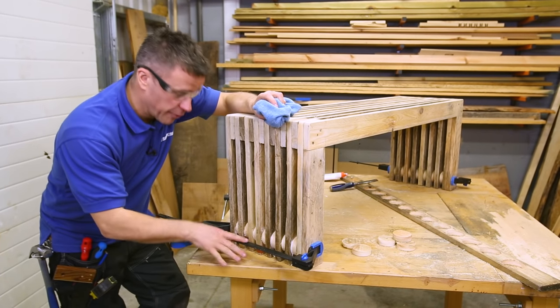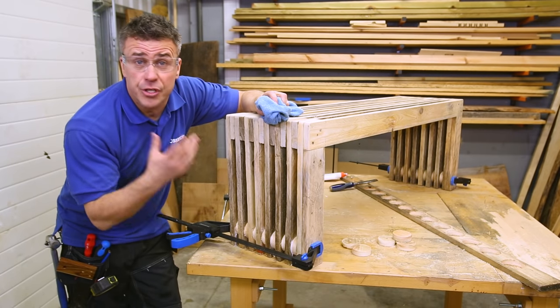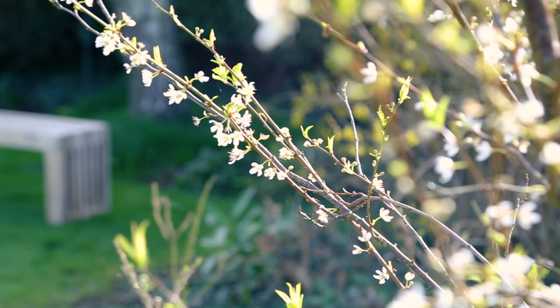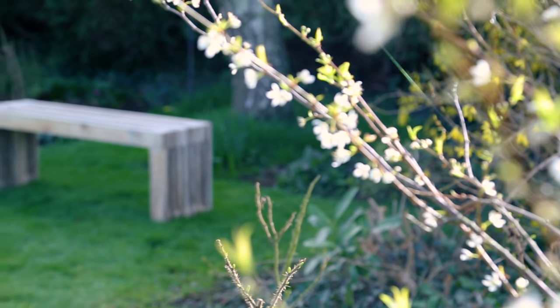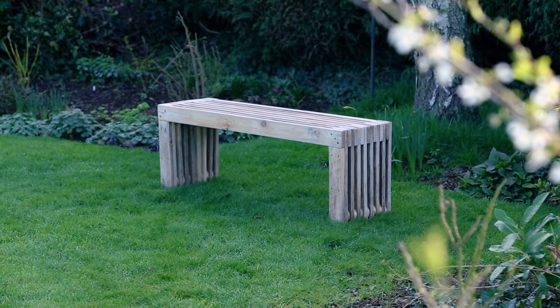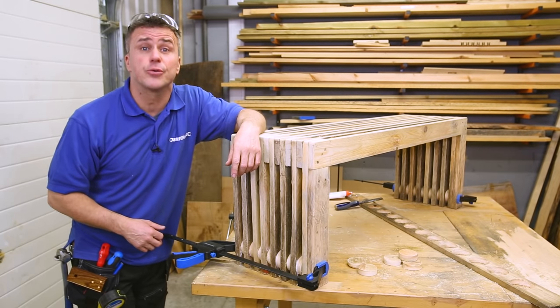Once that glue is dry, simply remove your clamp and that's your bench complete. You can varnish it, stain it, or put wood treatment on it if it's going to be outside. For more pallet project videos please visit the website silverlinetools.com.